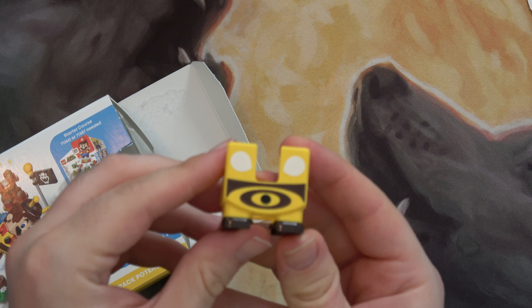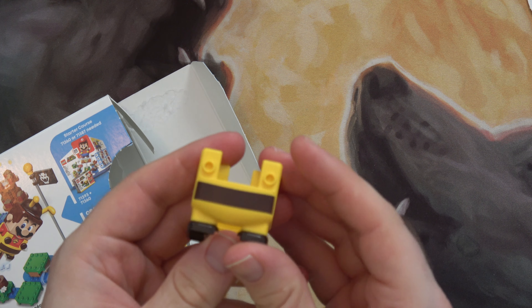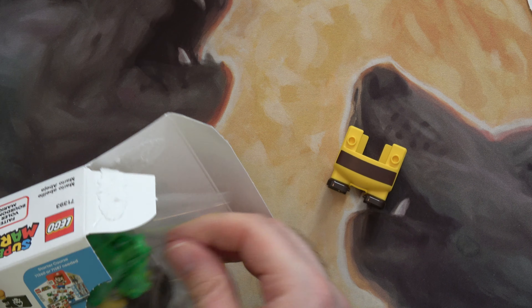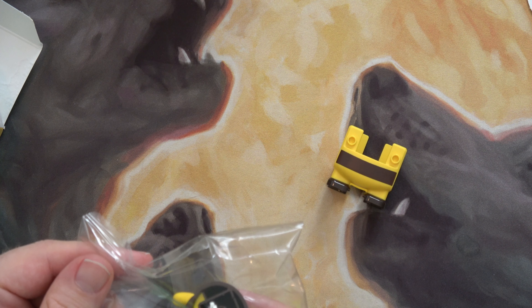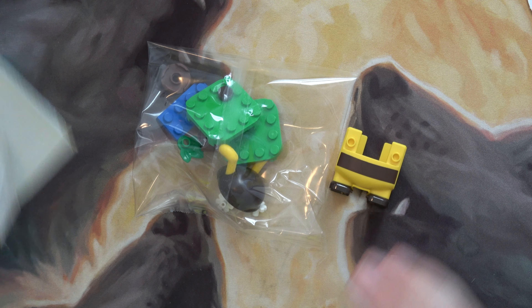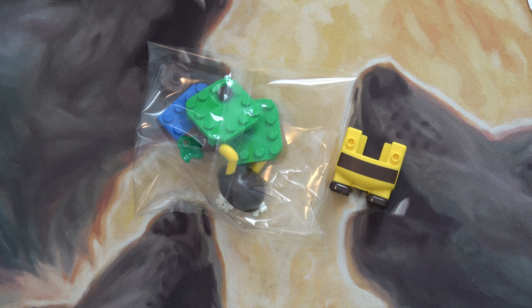There's the main part of the suit there, that's the back, there's the front. There's the hat, and some other bits and bobs for the base for setting it up on the course.